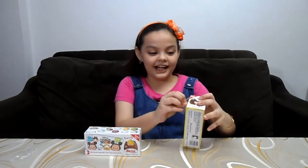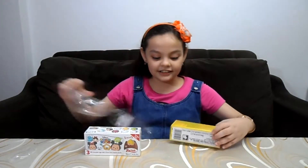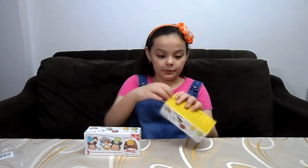Wow, I love chocolate eggs. I mean, it's like chocolate, right? I love chocolate. So I'm gonna open this up.